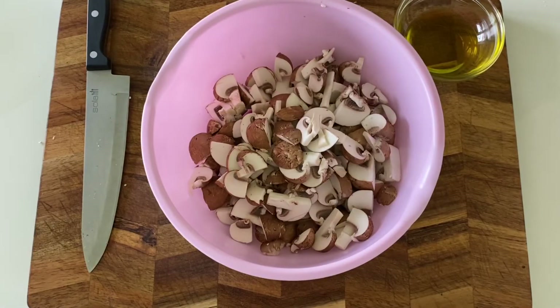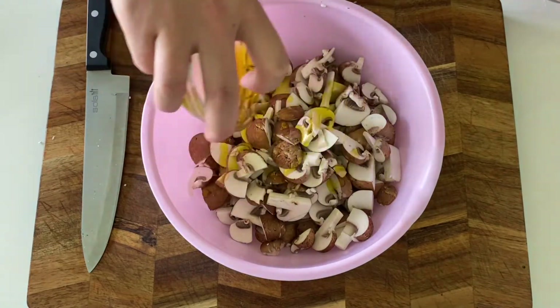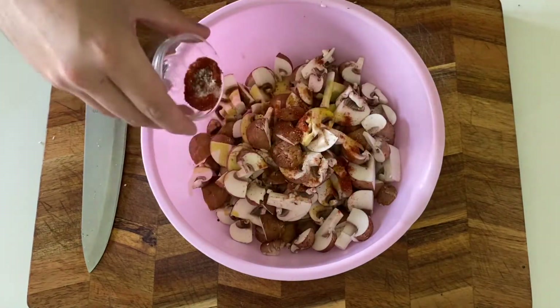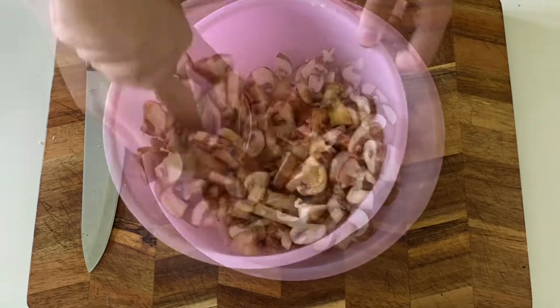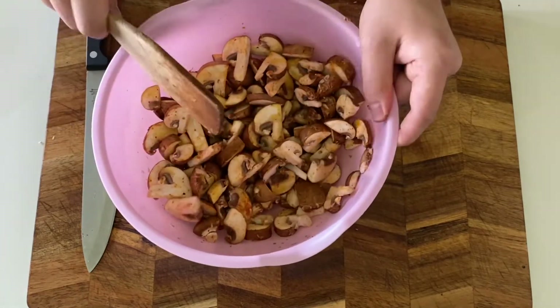Before we continue, we want to marinate our mushrooms. Add all your mushroom pieces to a bowl and drizzle your oil on top. Now add your smoked paprika powder, sweet paprika powder, smoked salt, pepper, and chili flakes, and give everything a good toss until every mushroom is coated.